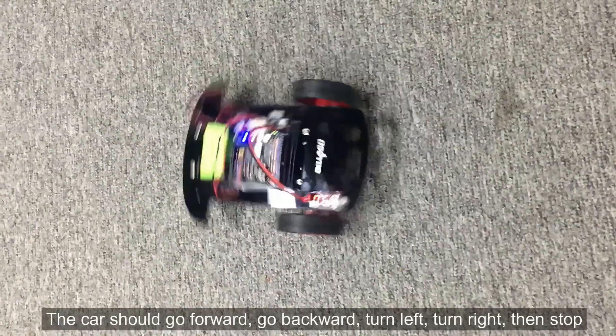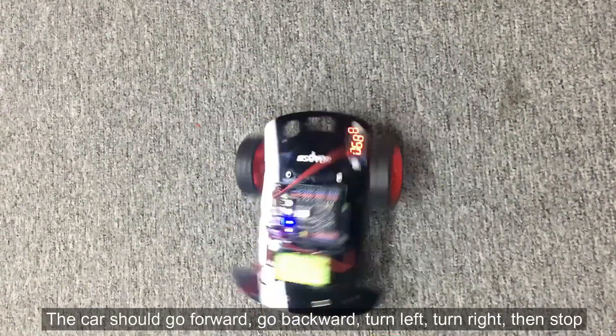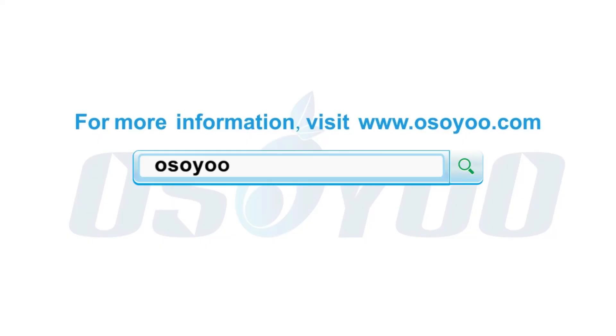The car should go forward, go backward, turn left, turn right, then stop. For more information, please visit osio.com.